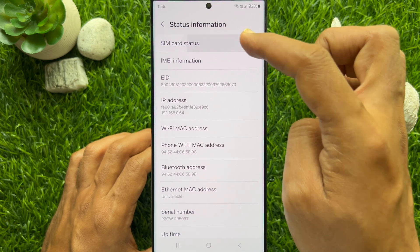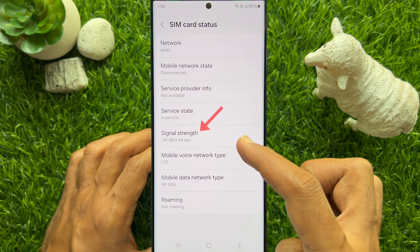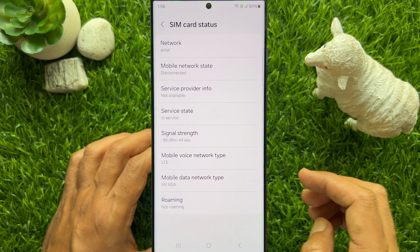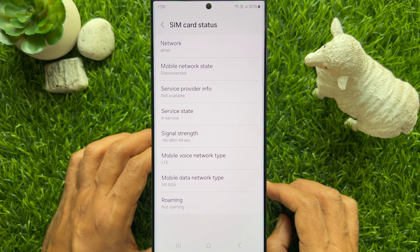Here you will see the signal strength. For my phone right now, it is minus 96 dBm and 44 ASU. Typically, signal strength is categorized as follows.